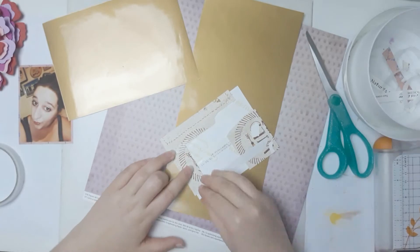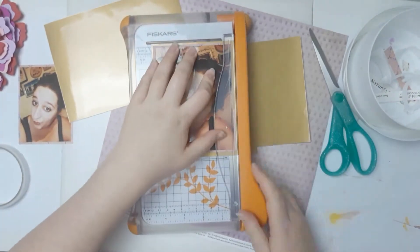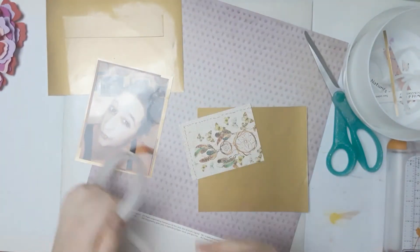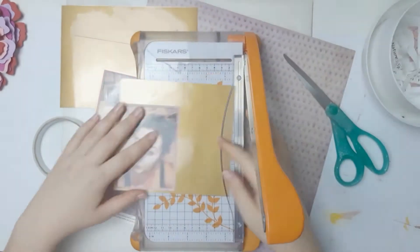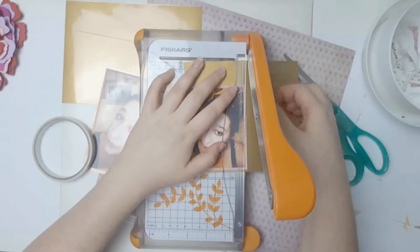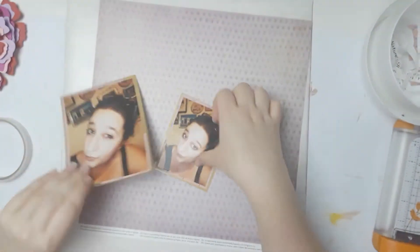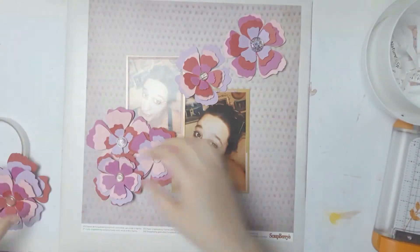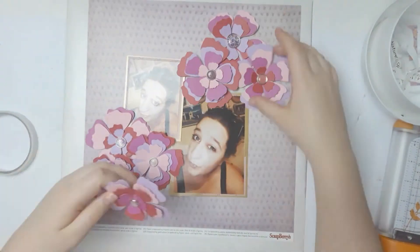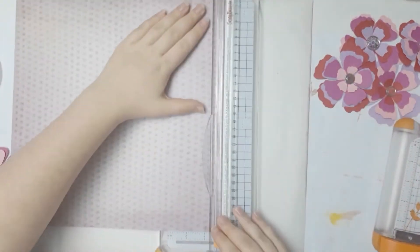I'm using another piece of the Scrapberries collection — I really went through my stash and found this Nature Spirit pack and I really like it. I'm matting it again on that shiny paper just like I did my last layout. So the design I'm going for is a diagonal — four flowers on the top and three on the bottom.